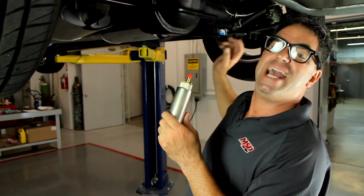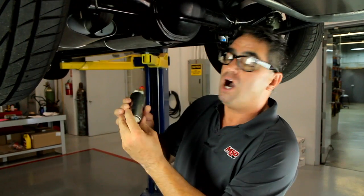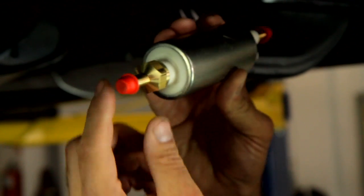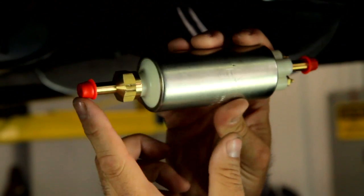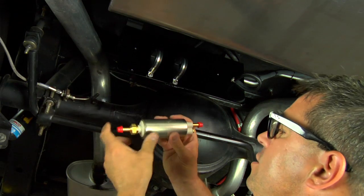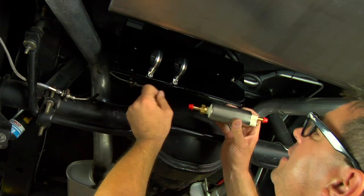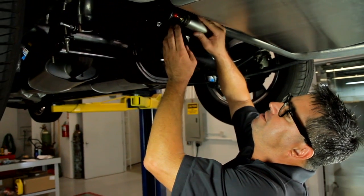Because our Chevy already has a return-style system, we're just going to reuse all the plumbing and lines and upgrade from the stock small 6 psi pump to the MSD 60 psi pump. This has a 3/8 inlet and a 3/8 outlet and excellent flow characteristics. You don't want to run anything smaller than 3/8 on any fuel injection system. We're going to mount the pump to the pre-existing mount bracket using the vibration-proof isolated installation clamps.